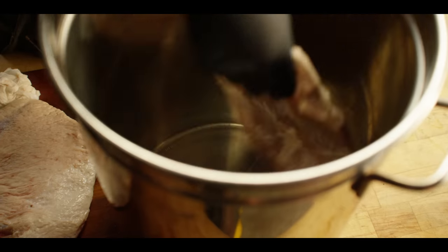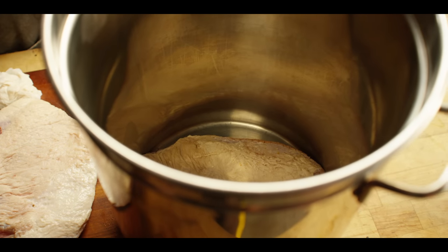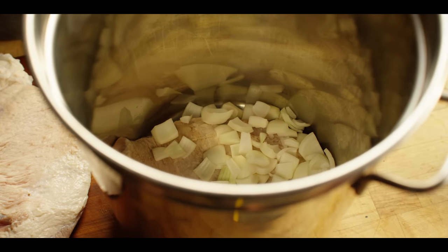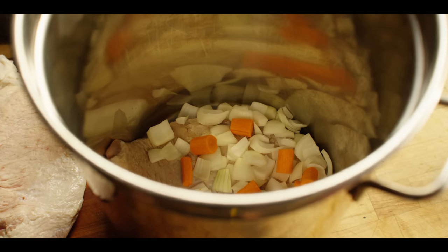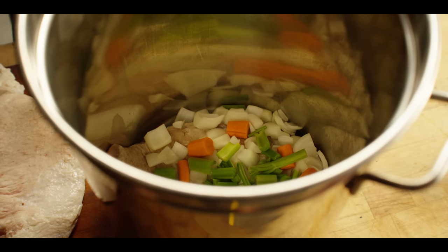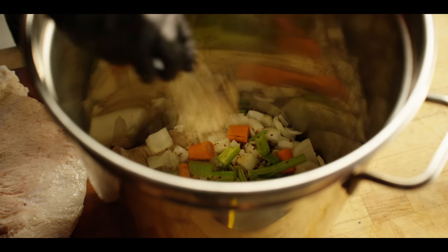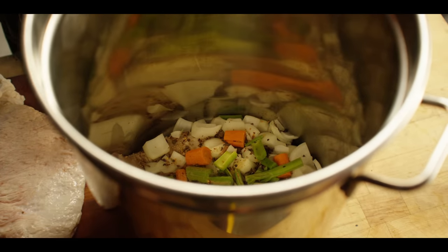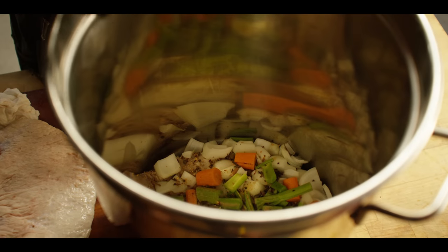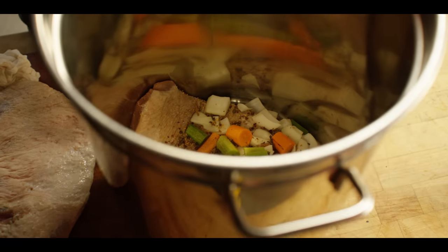The corned beef is going to go into our turkey frying pot. We're going to add about four cups of onion, a couple cups of carrot, a couple cups of celery, and a quarter cup of that pickling spice we used in the brine. We'll make sure the meat is covered by a few inches of water and then get this on the turkey fryer burner.